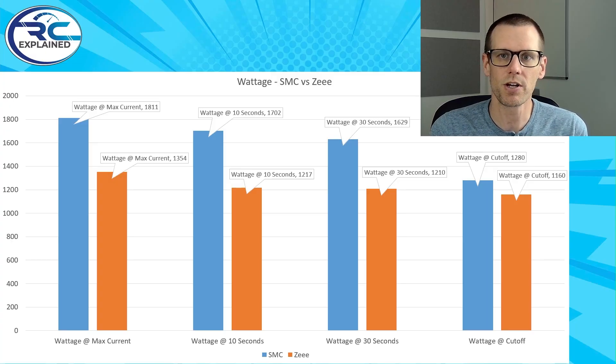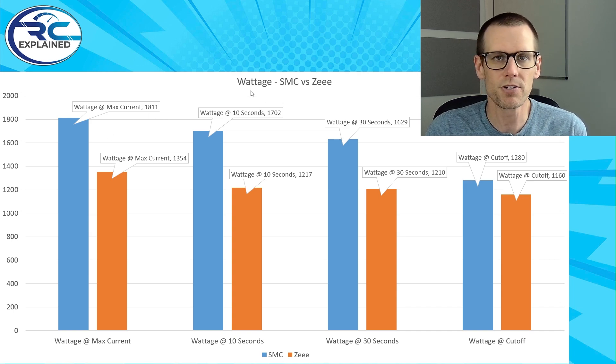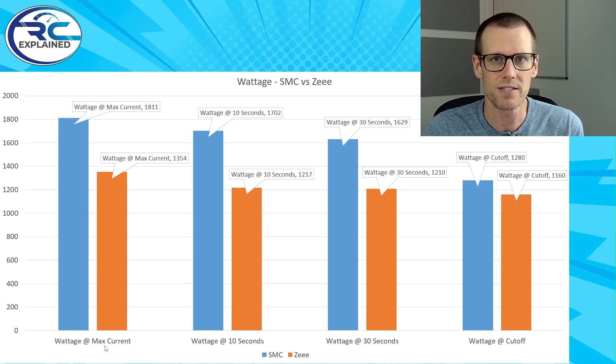Here's our data set. What we're going to do here is cover exactly what's going on within this single graph. This graph is looking at wattages between the SMC versus the Z battery pack. Looking at the graph from left to right, we cover four different periods of time. The wattage in the first section is at maximum current — essentially within the first five seconds of pulling the trigger, 100% throttle on this load. The second bit of data comes at the 10 second mark, when that battery is under load after 10 seconds.